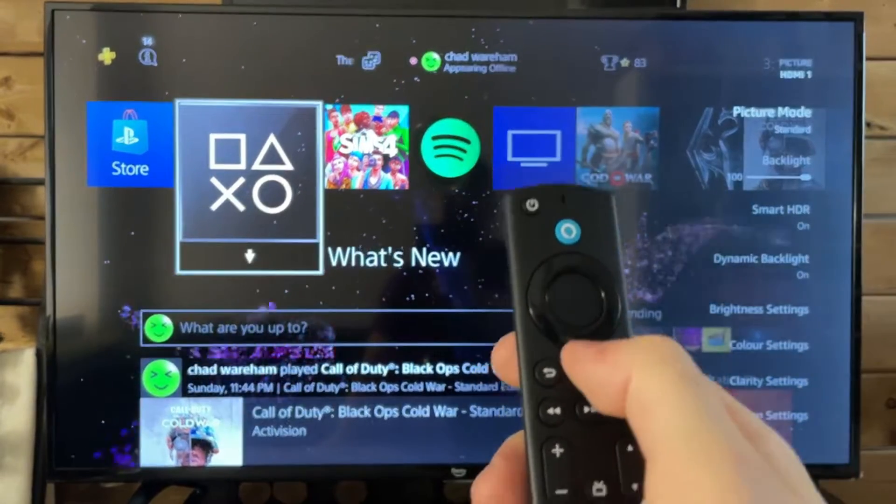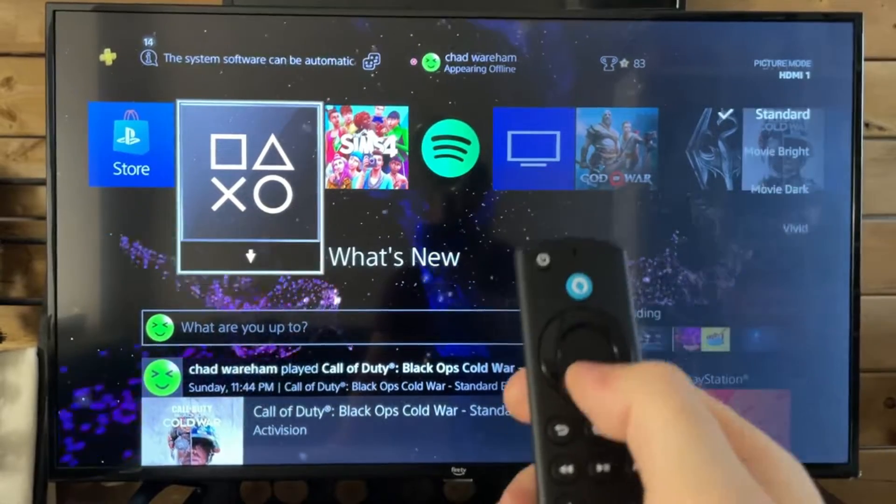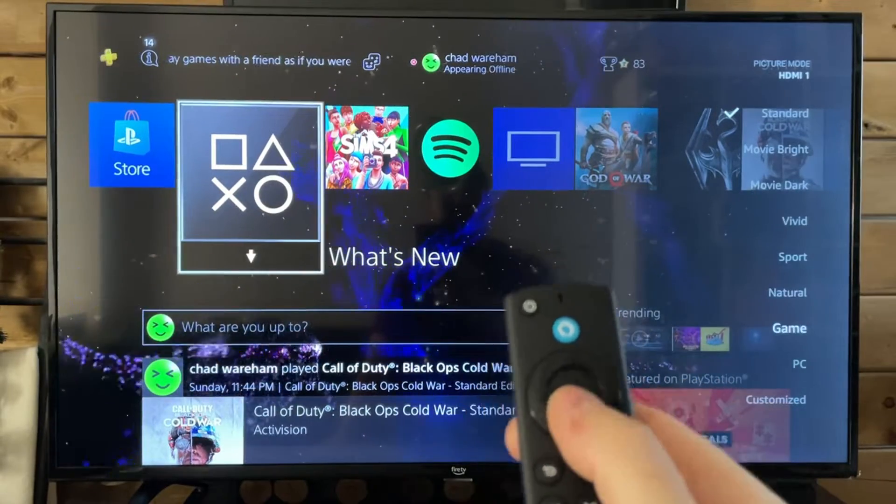Now if we had stayed on that home menu, we wouldn't have all these options. At the top is picture mode, and it's currently on standard, and if you look down here, there's also gaming mode.